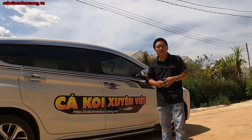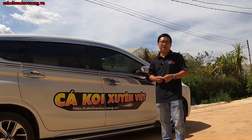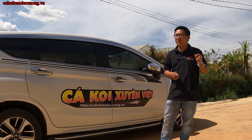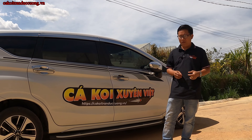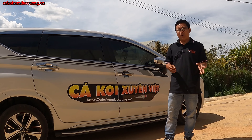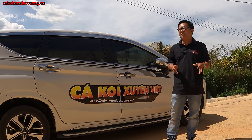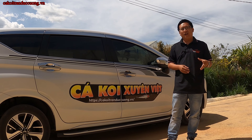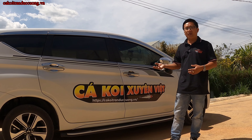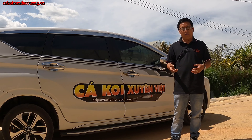Hello everyone, welcome back to the channel of Trần Đức Cường. Hãy subscribe cho kênh Ghiền Mì Gõ để không bỏ lỡ những video hấp dẫn. Cả nhà cứ xem, mà cảm thấy hay thì nhớ đăng ký kênh theo dõi mình, để còn rất nhiều tập phía sau.